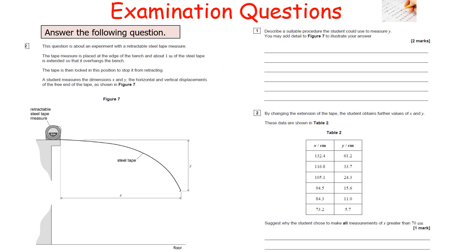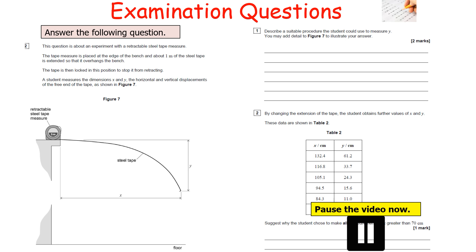The next question is about an experiment with a retractable steel tape measure placed at the bench edge, with about one metre extended and locked. A student measures horizontal displacement X and vertical displacement Y of the free end, shown in figure 7. Describe a suitable procedure to measure Y, and suggest why the student chose to make all measurements of X greater than 70 centimetres. Pause the video now.